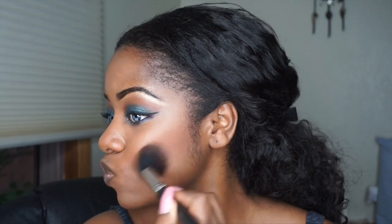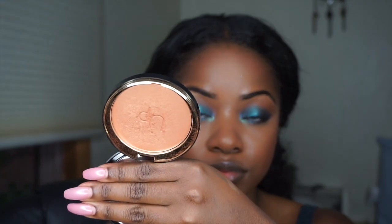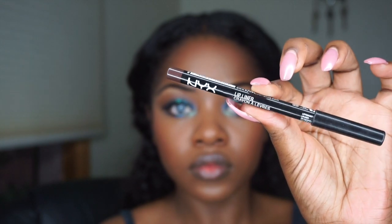Now I'm taking my Cover Girl Bronzer and I'm just going to bronze up my face a bit. I'm speeding through this because you guys have seen me do this before in my last video — I will link it down below so you can check it out. Then I'm going to take my Black Up Cosmetics Sublime Powder Highlighter and just pop that onto my highlight. Lastly, I'm going to take my NYX Espresso Lip Liner and I'm just going to line my lips, and then I'm taking Velvet Teddy by MAC and putting that all over my lips on top of the lip liner.